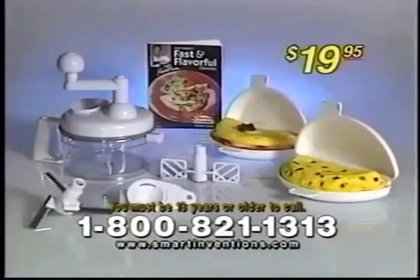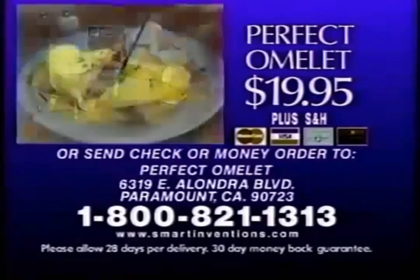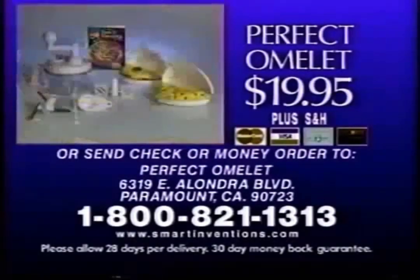This incredible $70 value is all yours for just $19.95. So call now. Call in the next 10 minutes to get a second Perfect Omelette and the chopper free. That's a $70 value for just $19.95 — this amazing offer won't last. Call 1-800-821-1313. You must be 18 years of age or older to call.